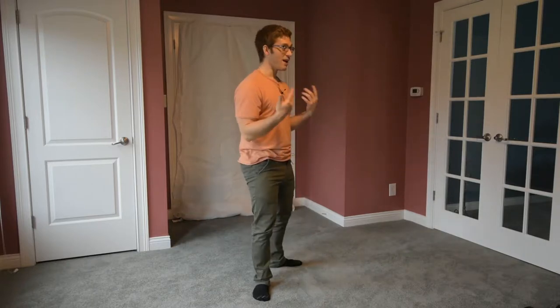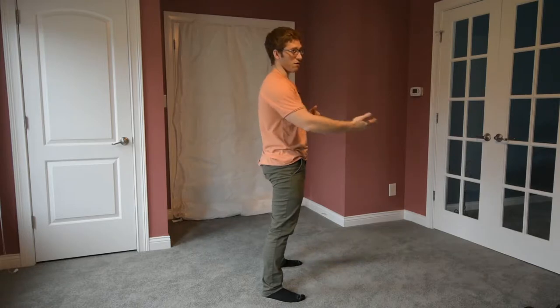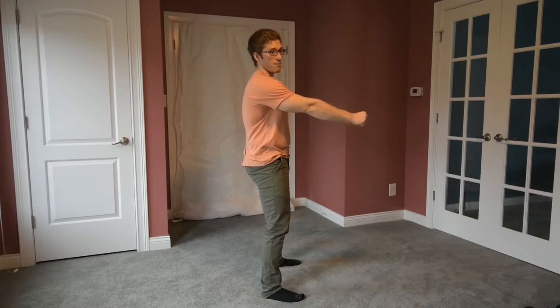Let's talk about squatting with a cable machine. I'm in my parents' great room right now with no cable machine, so we're going to have to use our imaginations. Basically, the cable has a pulley system that resists you — you might use them for cable rows or something. You hold on to the handles and it pulls you forward, so to avoid falling down, you shift your weight back away from the cable.